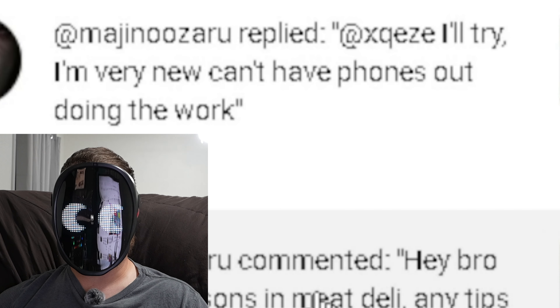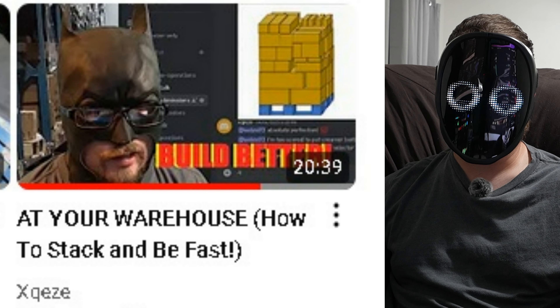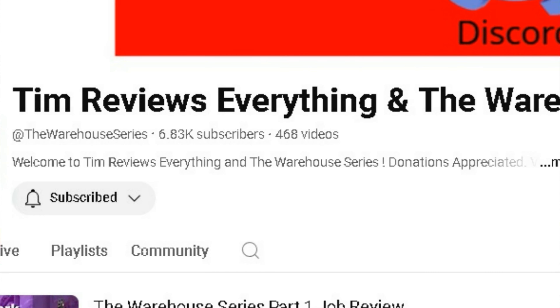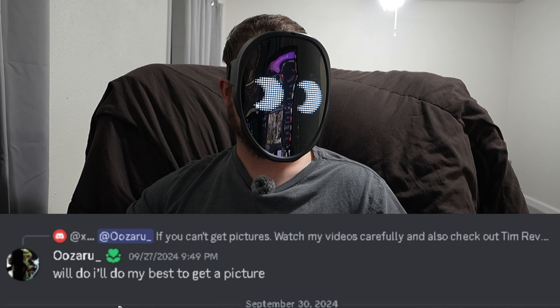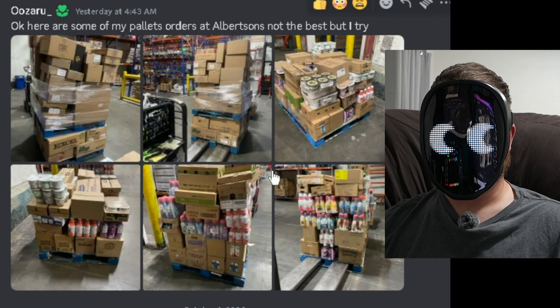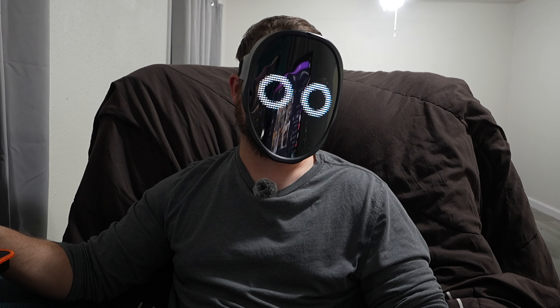I told him he should send pictures to my Discord. He said he'd try but he's very new and can't have phones out during work. Since he wasn't able to get pictures, I told him to check out my 'how to stack and be fast' video. I also told him to check out Tim Reviews Everything, because he's got a lot of good information for new order selectors and he posts videos almost daily. He messaged me on Discord, said he'd try his best to get a picture, and he finally did. We're going to go through those pictures. He also submitted them to Tim Reviews Everything, who made a video about his pallets too.